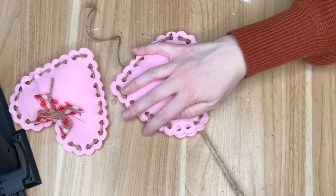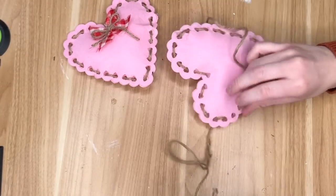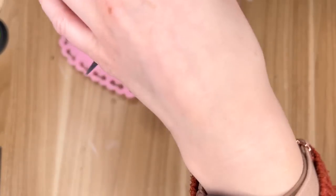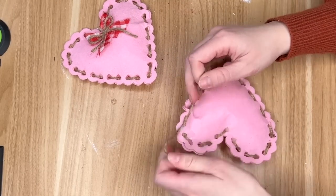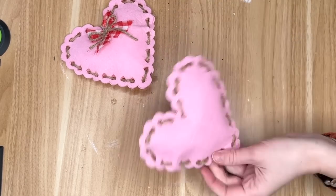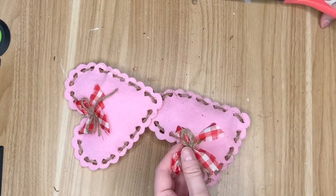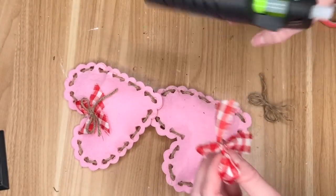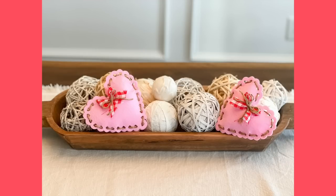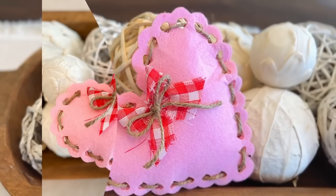I wanted mine to be like a medium-sized pillow so I filled them up. If you don't have filler you can use scrap fabric, pieces of paper, or even a plastic bag to fill up your hearts. Then once I had gotten all the way around my heart I cut down my jute so that it was a little bit easier to work with and I just tied a knot to keep everything in place. To give the craft a little bit more of that farmhouse touch I decided to go with some red and white gingham ribbon from the Dollar Tree, cut it in half to make it a little bit thinner and smaller, and then I went in with a smaller jute bow and placed that down in the center.